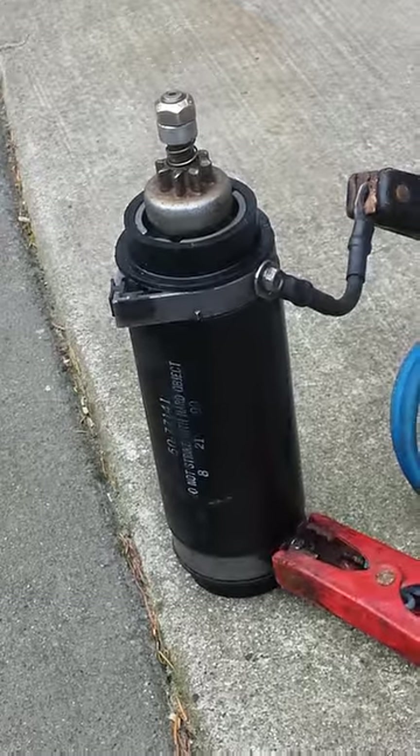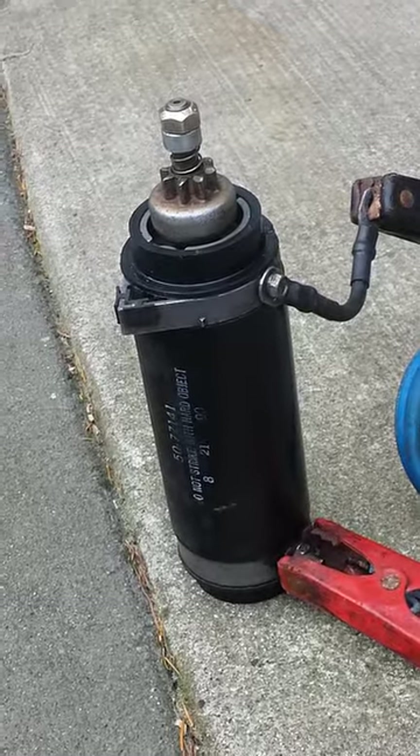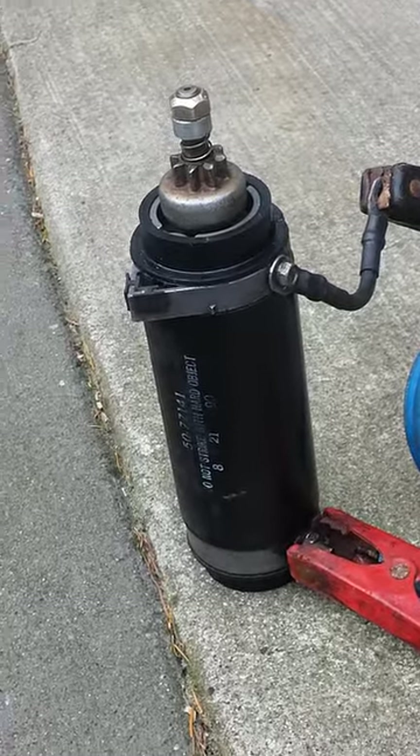This is how to test an outboard motor starter. This is a starter from a Mercury 150, 1990.